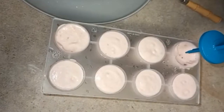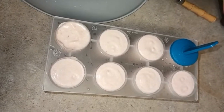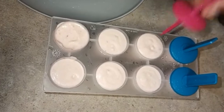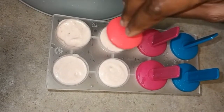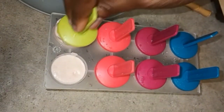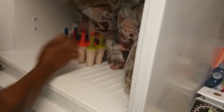Now we're going to cover our popsicle so it gets a good shape. Now we're putting our popsicle in the freezer and we're going to leave it for six hours.